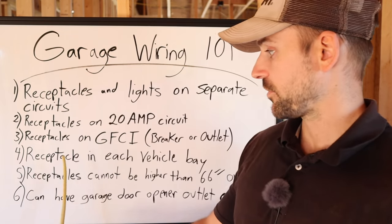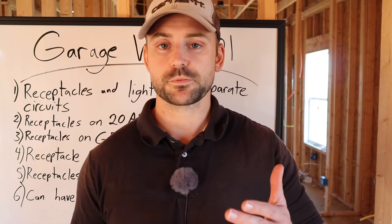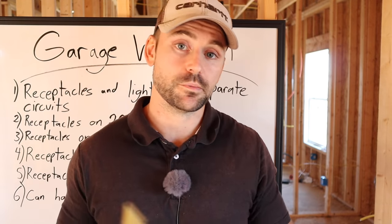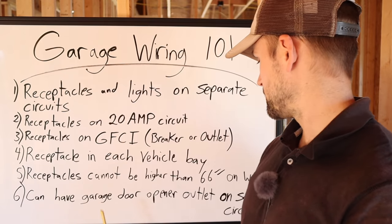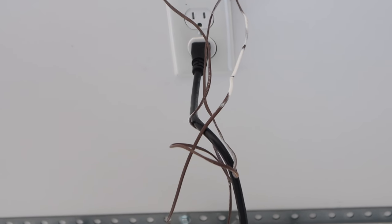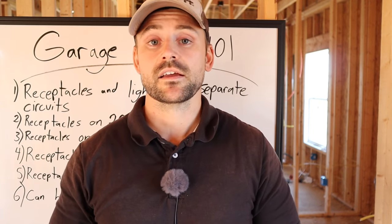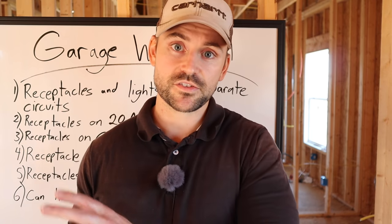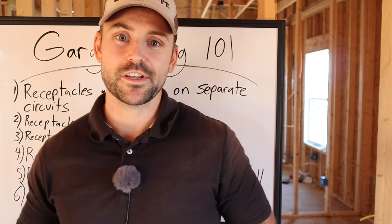Receptacles cannot be higher than 66 inches on the wall. Note it says on the wall, not the ceiling — you can run your garage door opener outlet on the same circuit as the floor outlets and put it up in the ceiling. I'm doing that because I have two garage bays and I want two garage door openers.